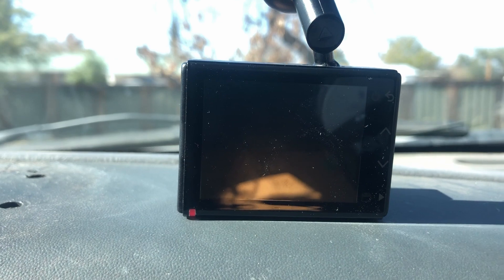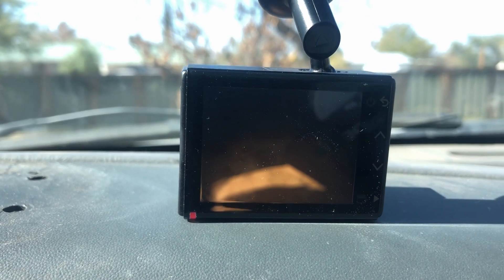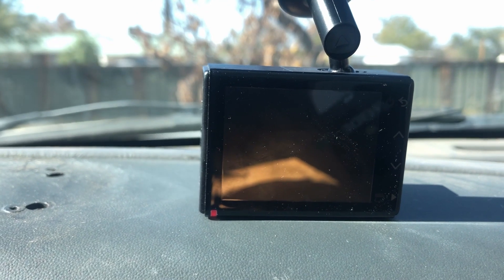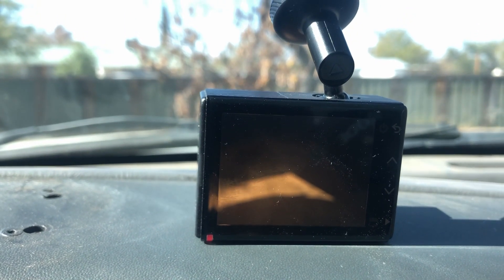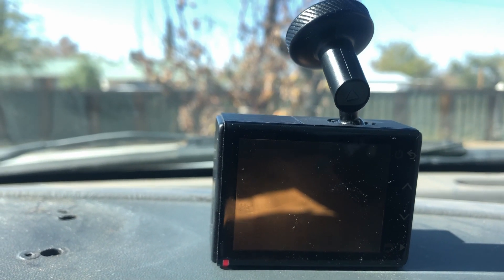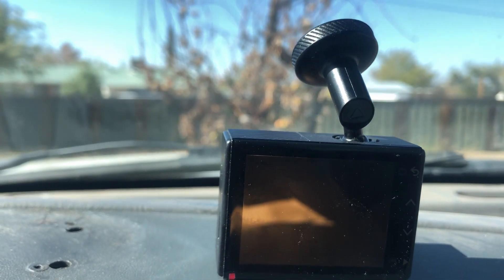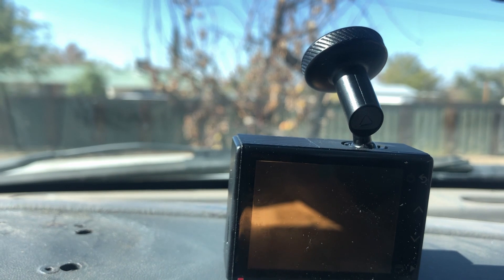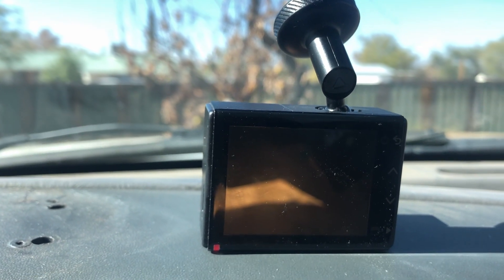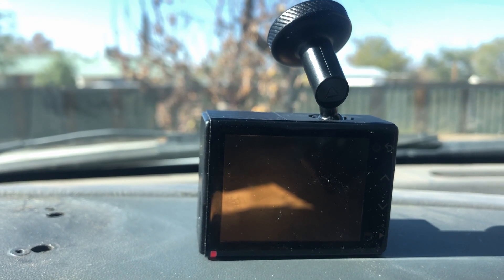Another thing to mention about this camera is that we added a parking brake cable, which means that when the car is off, the camera will draw enough power so that if it senses an incident — like something hits the car or the car is moved — it will start recording and save the video, but it won't draw enough power to drain your battery. That's a really nice feature to have.